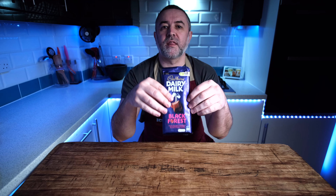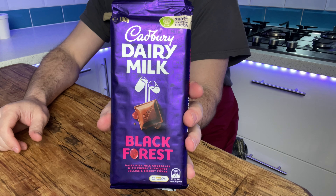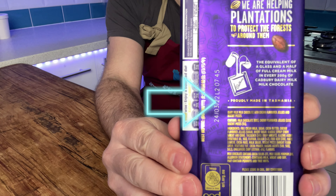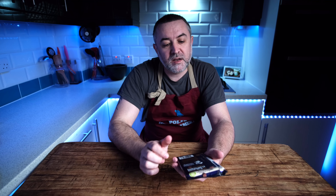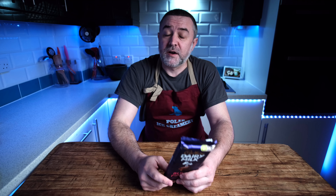Welcome back to the channel. Today we're going to look at this — put it there so you can see it — which is Dairy Milk from Australia. If you look there, this is proudly made in Tasmania. Why did I buy this? Well, you can't get that over here. I tried a Black Forest chocolate made by someone else and it was pretty good, and I was buying some other stuff months and months ago to turn into various ice creams, and this flashed up in front of my eyes and I thought, let's try it.